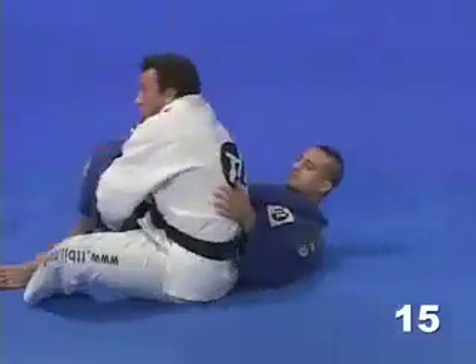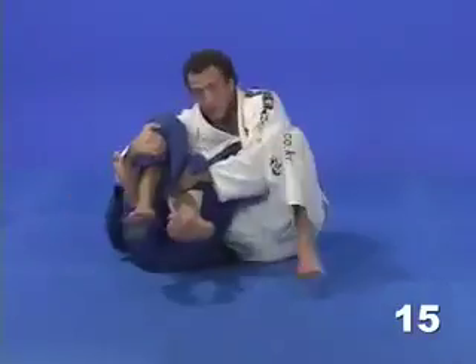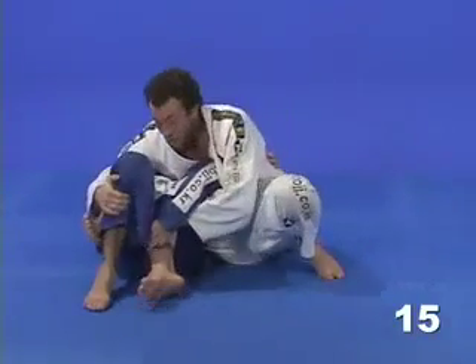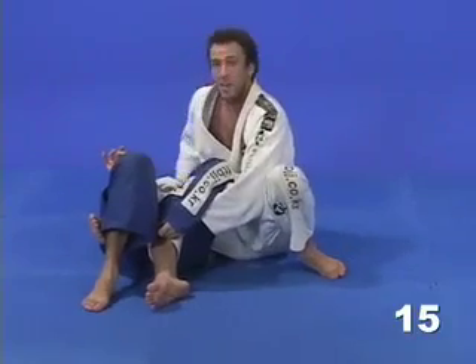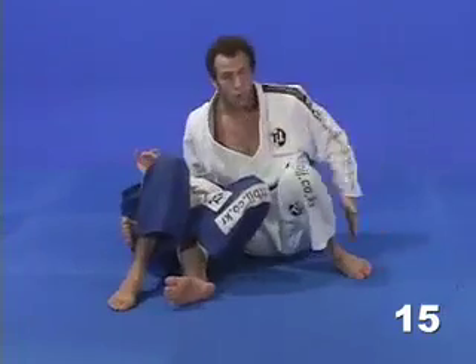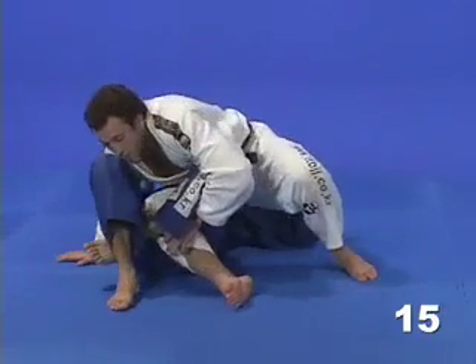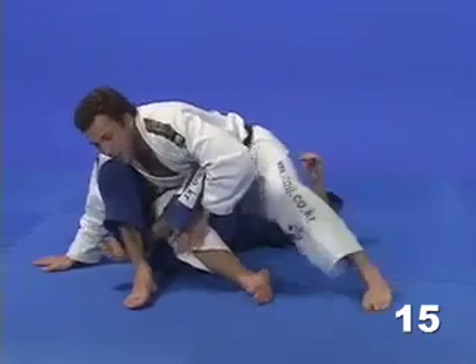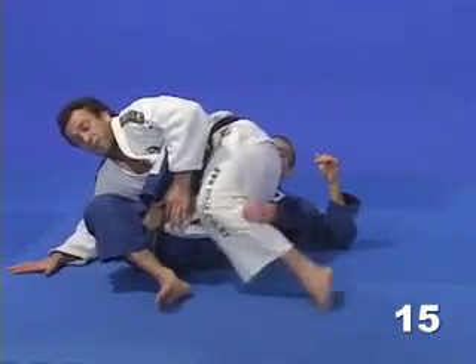Once I roll, I always try to sit up — I don't lay flat on the ground. Now I'm going to start sinking my right leg in and at the same time I'm going to shift my hips on top of my opponent. I'm not going to stay with my hips on the ground. Bring your hips on top of your opponent and start sliding that right leg in at the same time.